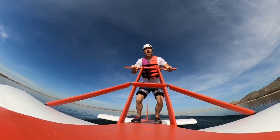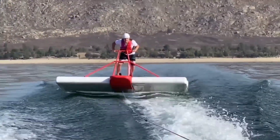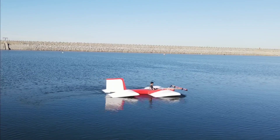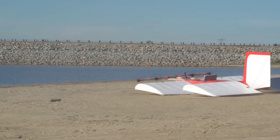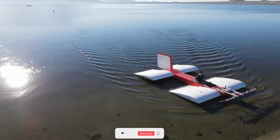The project has gained sponsorship from Flying Ships, a company dedicated to developing eco-friendly ground effect vehicles. These innovative vehicles are said to be 30 to 50 percent more efficient than traditional aircraft of the same size. Viewers are left wondering if the company drew inspiration from this DIY endeavor or if it's simply a strategic marketing move.